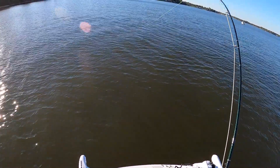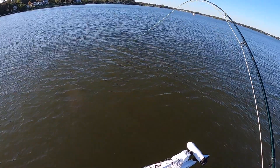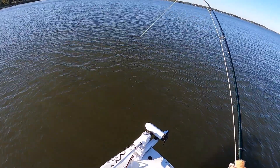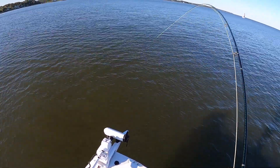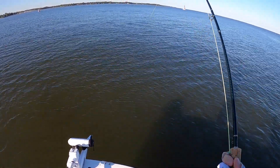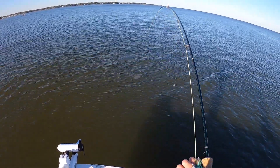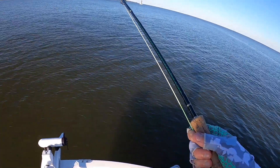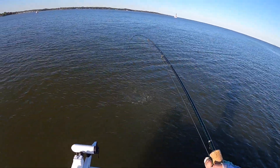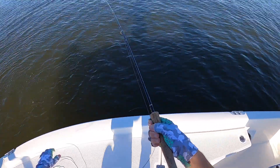Fish on! That's a nice fish — that's a rockfish, baby, let's go! That's a big one too. Oh, I was not expecting that. Oh my god, this is big — this might be a keeper, no way!